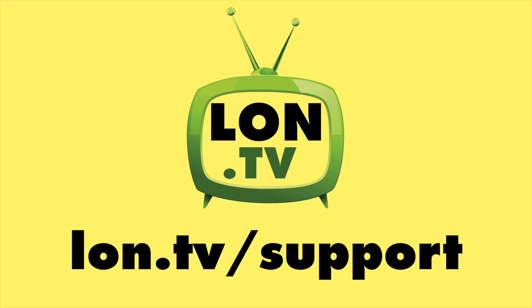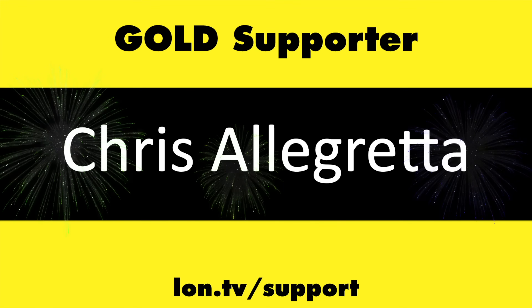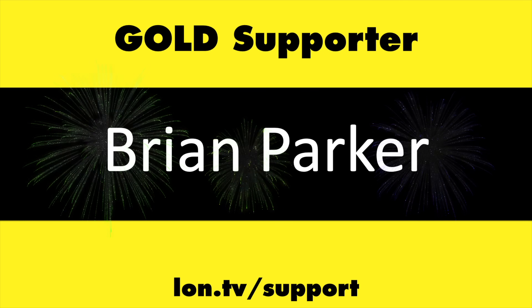That's going to do it for now. Until next time, this is Lon Seidman. Thanks for watching. This channel is brought to you by the lon.tv supporters, including gold level supporters.